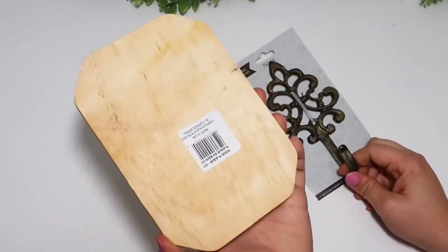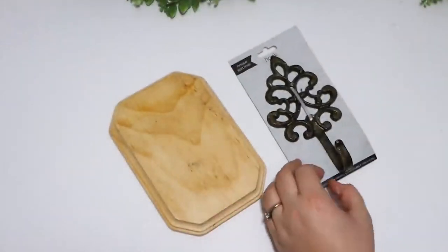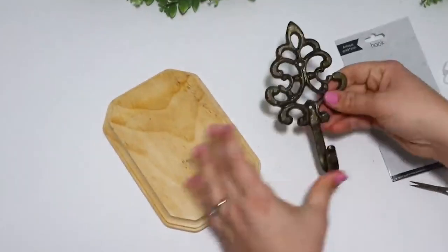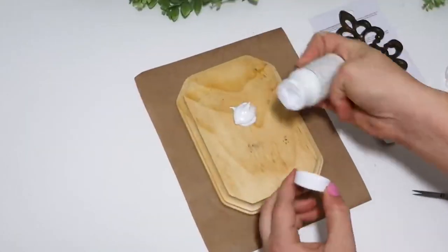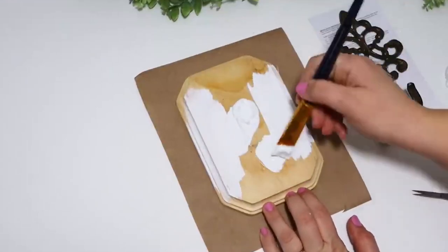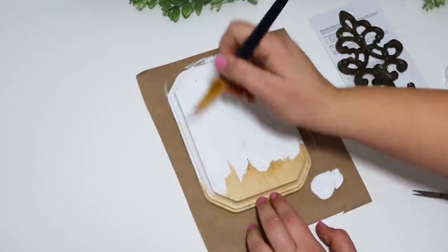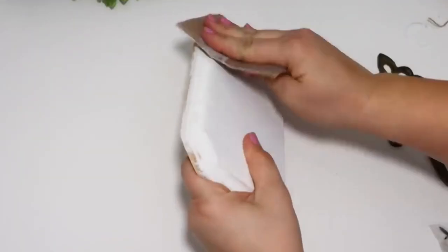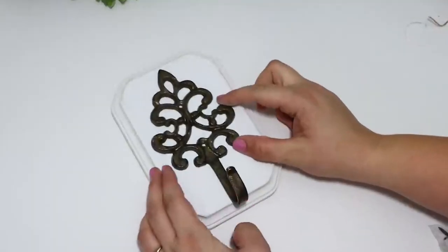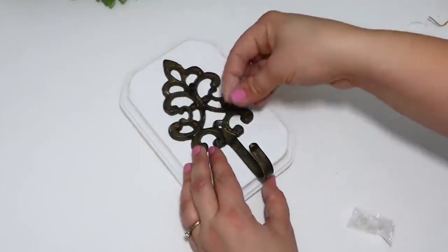A really fun way to hang up any bathrobe or towel in the bathroom or bedroom is to pick up one of these new hooks from Dollar Tree. I think they have a gorgeous design — I'm not even going to paint them. They come in a ton of different colors, but I grabbed a piece of wood from Dollar Tree that has scalloped edges. I painted it with white chalk paint, sanded it down, and then the hook actually comes with its own screws, so this literally cost me about $2.50, and it has such a higher-end look.